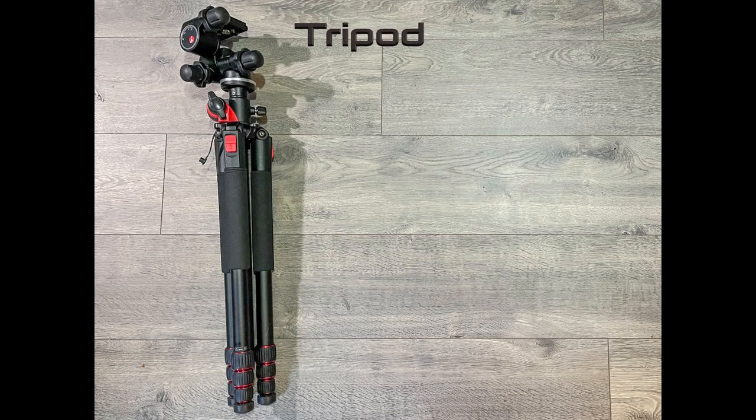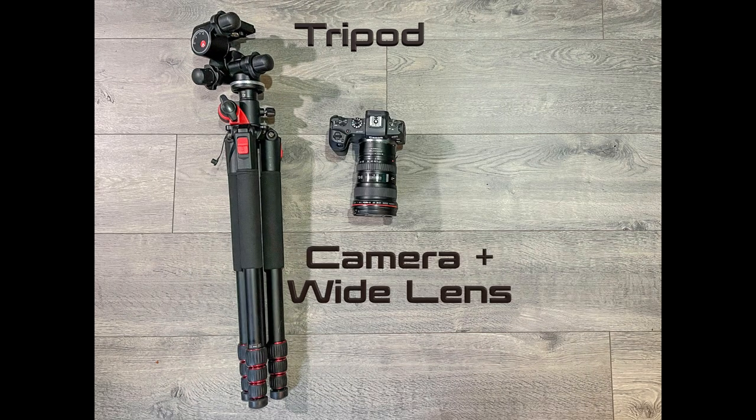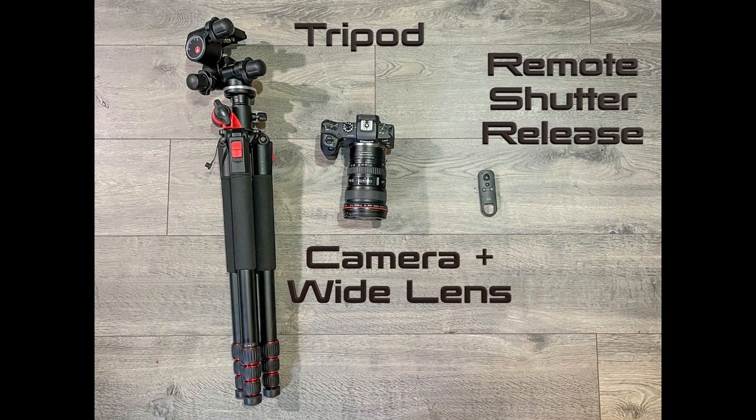The first thing you'll need is a tripod, because this picture needs to be stabilized. Next, you will need a camera that allows you to adjust the shutter speed manually and a wide-angle lens to make sure you capture the entire shot. Third, you will need a way to remotely control your shutter — you can purchase one off Amazon, or in my case, I can remotely control my camera with my cell phone.